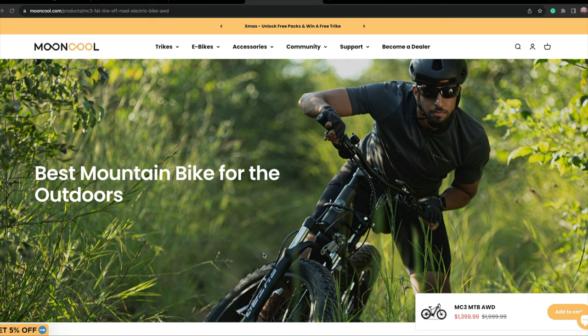I highly recommend this Mooncool M3 all-wheel drive. Right here it's the best mountain bike for outdoors — I agree with that. Check out mooncool.com. Thanks for watching. Bye.